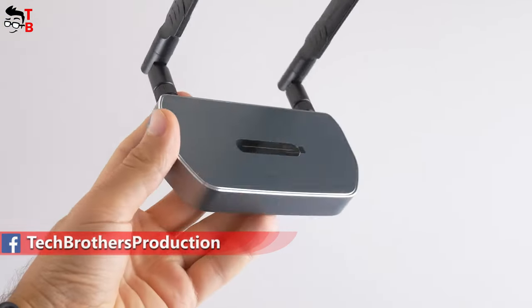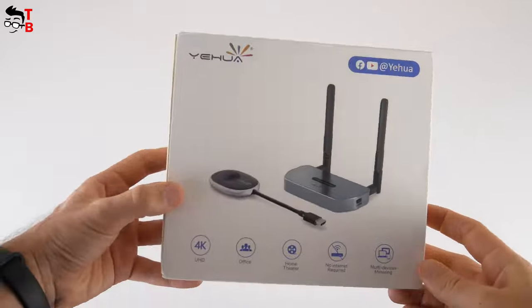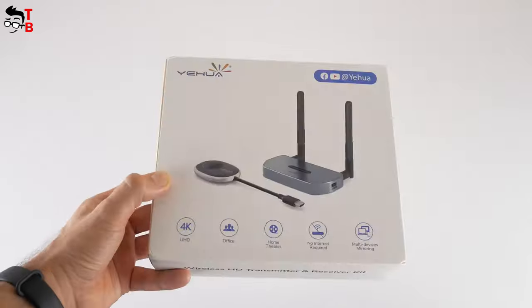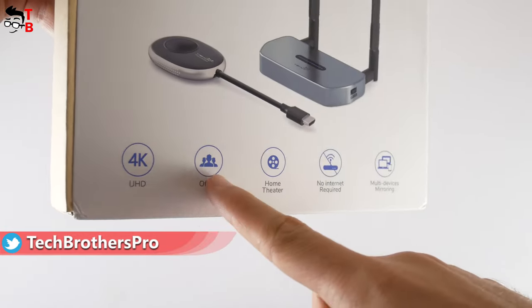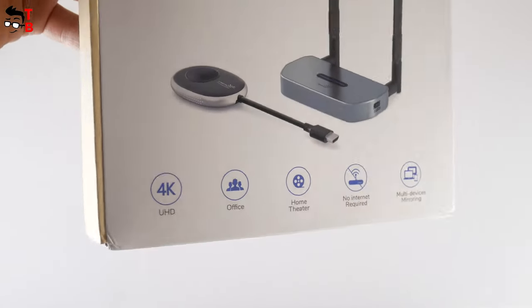Let's do the unboxing, look at the design, and see how it works. By the way, the full name of this device is Yohua Q5R1 Wireless HDMI Transmitter and Receiver. We can see the company logo as well as the transmitter and receiver on the box. Its main features are 4K support, office and home theater use, no internet required, and multi-device mirroring.